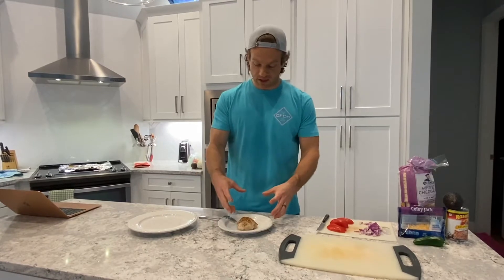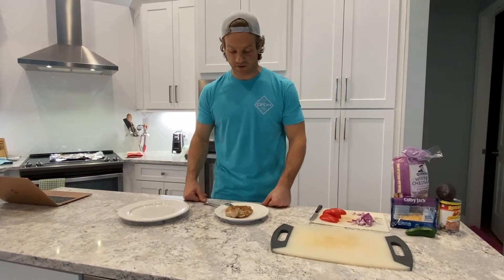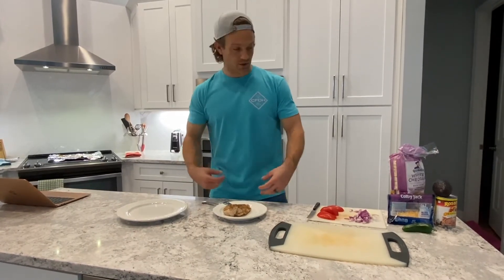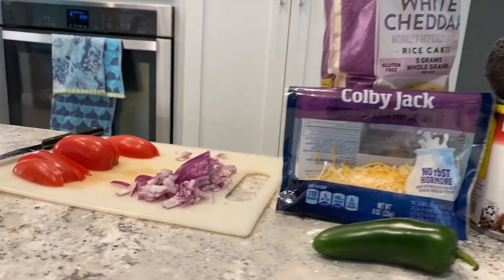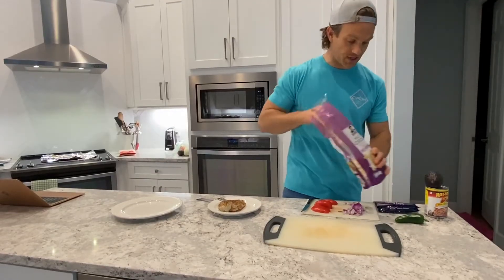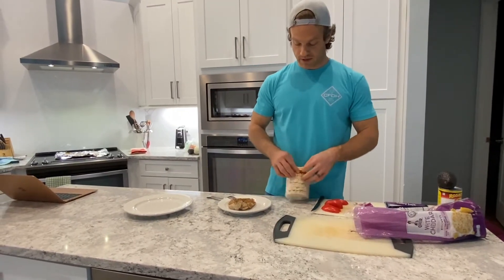So now we got our chicken done — seasoned nicely with Montreal steak seasoning, one of my favorites. All we're going to do is assemble these things. I've got some white cheddar rice cakes and we're going to go ahead and put them down.